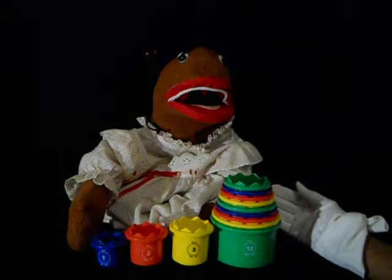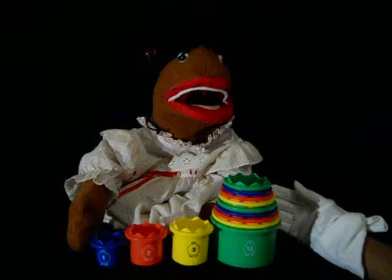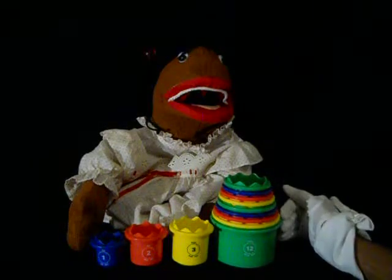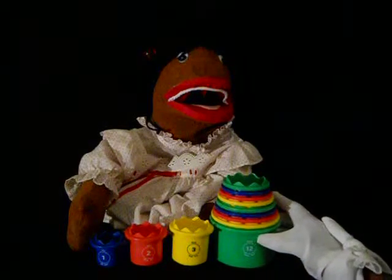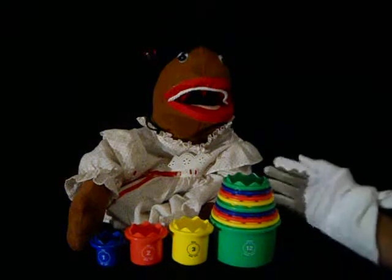I love these measuring cups. They are so colorful and cute and very sturdy too. And they're for 12 months and up.